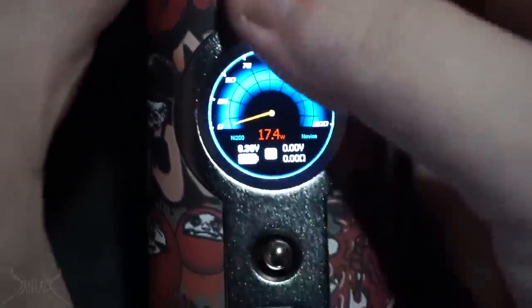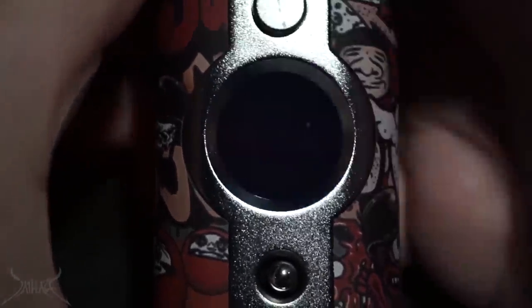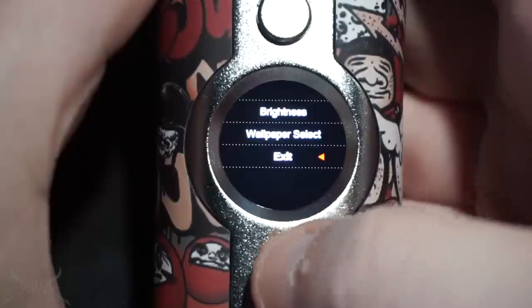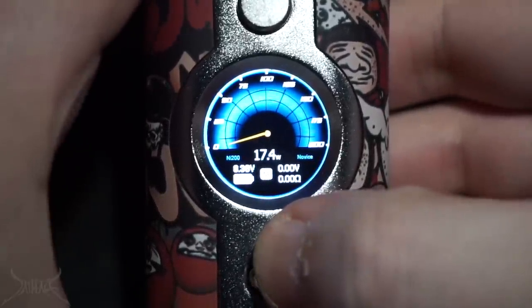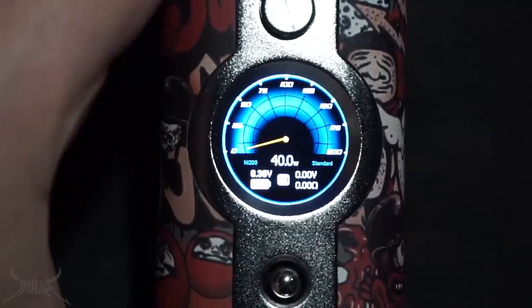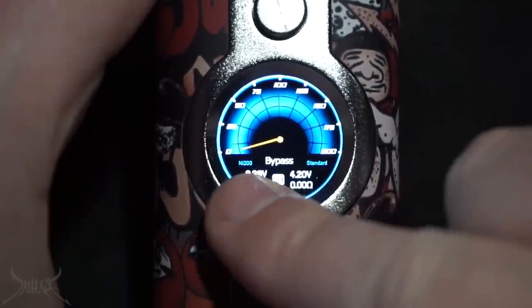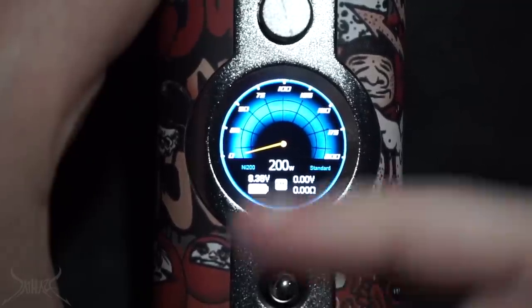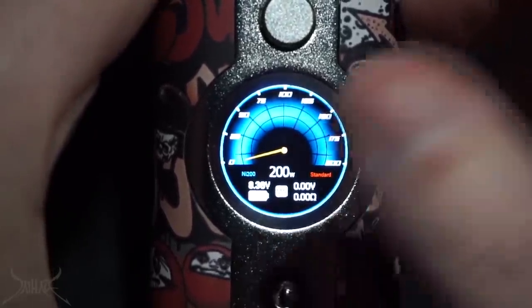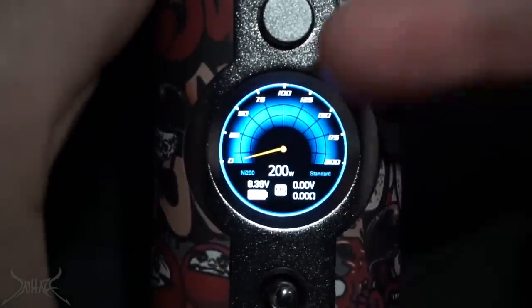There is a way to get to the clock by pressing the fire button three times, and pressing it two more times after that brings up the full menu. If you don't like novice mode and want advanced, just hold the joystick to the left and it'll switch to standard. There's no way to change the nickel 200 setting label even if you put it in bypass mode. Pressing right changes how it hits: standard, powerful, powerful plus, soft, and back to standard. For most people, novice mode will be more than adequate for this type of mod.